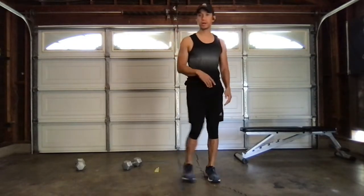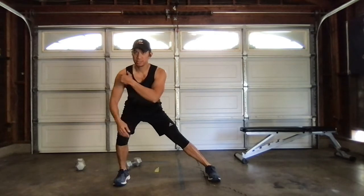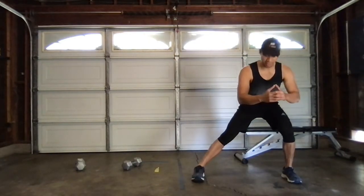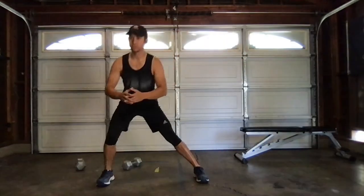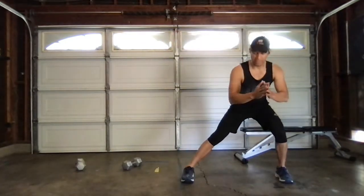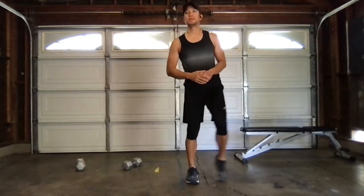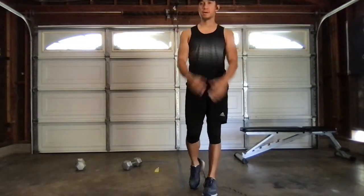Lateral squat — take a step out, we're going to drop it to a squat. Shoulder, hip, knee, ankle aligned. Good. Switch it up. Drop it to a squat. Good. Switch it up. We want to make sure we're playing with this movement — we're doing a lower body workout because our body doesn't just move straight, it moves laterally. One more. Good. Perfect.